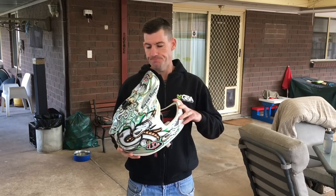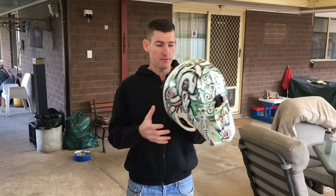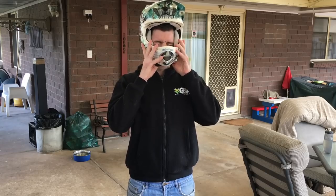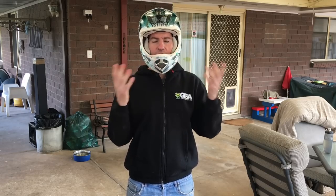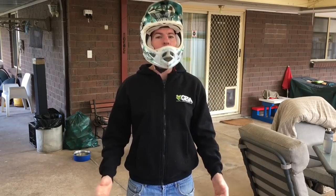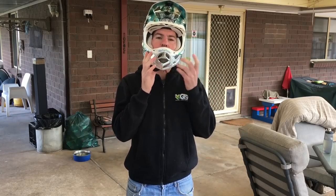I don't have a very big head. The fit from day one has been excellent — it's snug. Let's chuck it on. Snug, doesn't move. It's killer. That's just even with the chin strap loose. It's perfect.